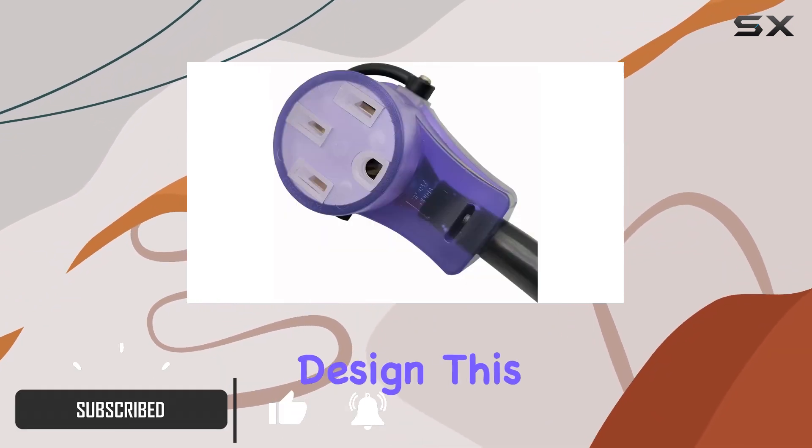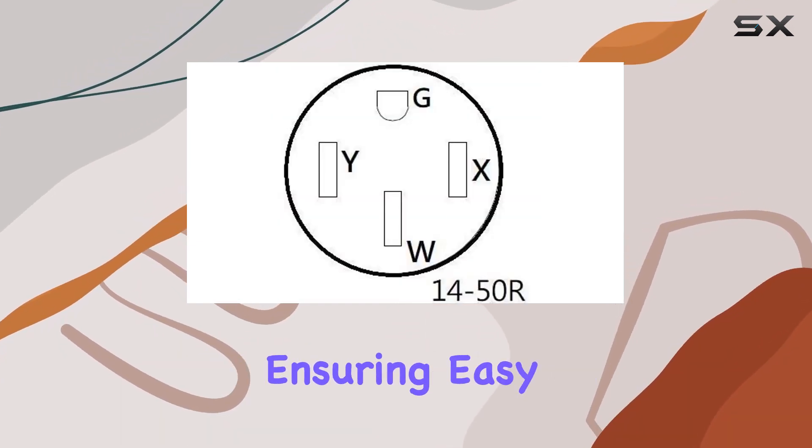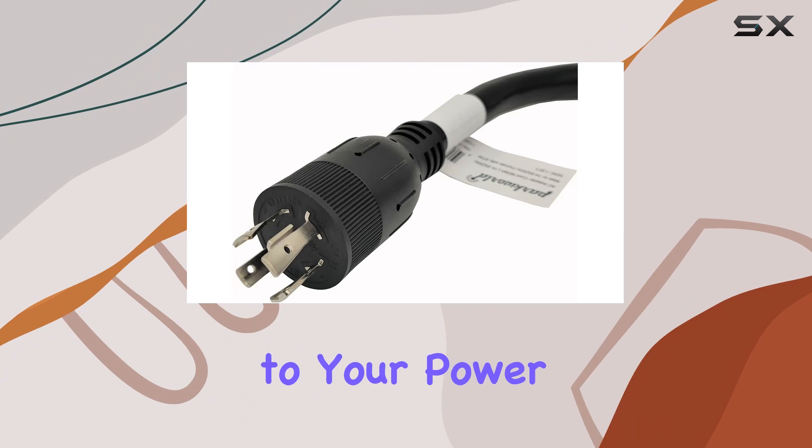With its versatile design, this adapter cord features a four-prong generator locking male plug with a lighted indicator, ensuring easy and secure connections to your power source.